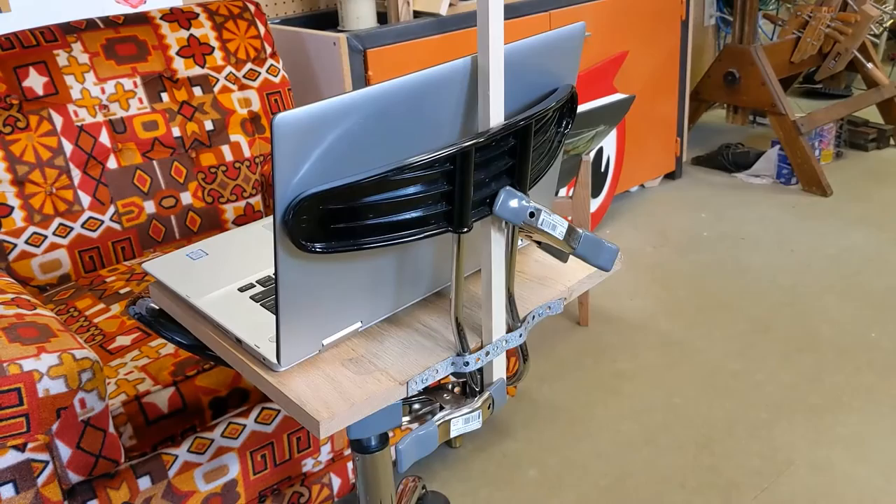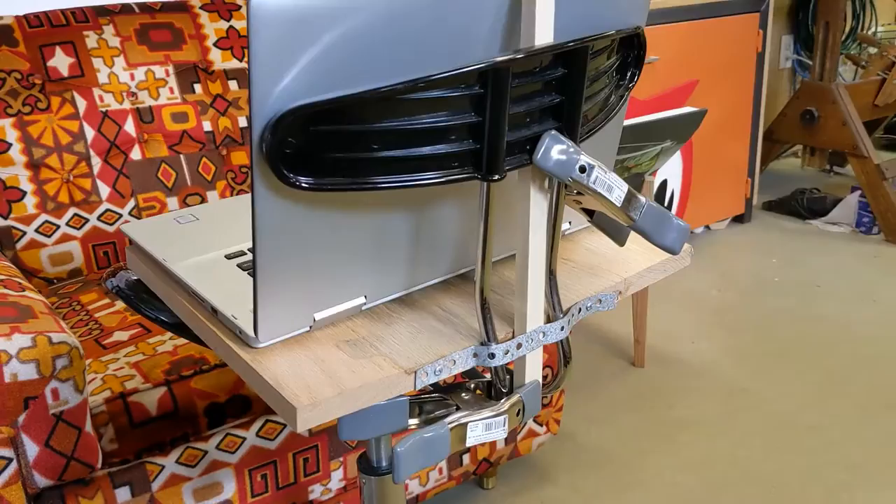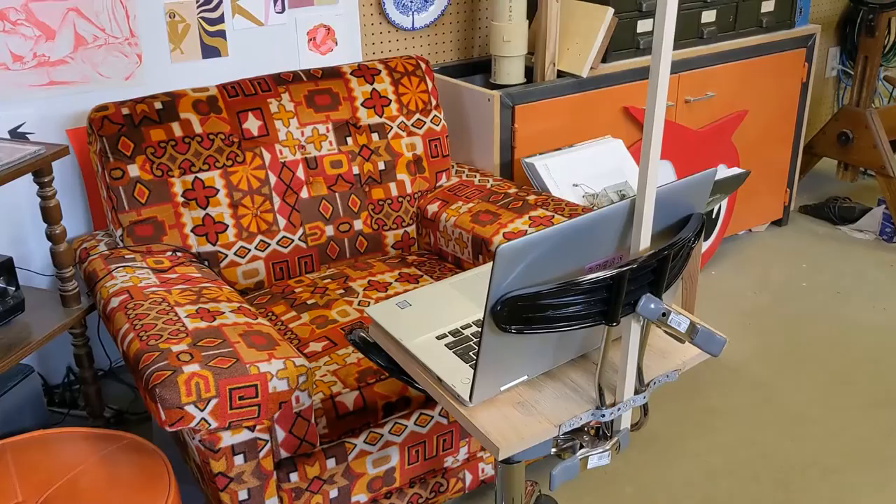I also attached a board to the chair using plumber strap — just a little strip of metal with holes in it — drilled into the wood to hold the board on the chair. Then I can put my laptop there. So if you're having a coffee meeting with me or invite me to happy hour, this is what my setup looks like.